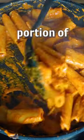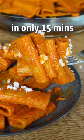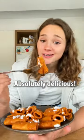This is a €1.45 portion of red pepper pasta, made on the stove in only 15 minutes, but it tastes like a five-star meal. Absolutely delicious — let's make that.